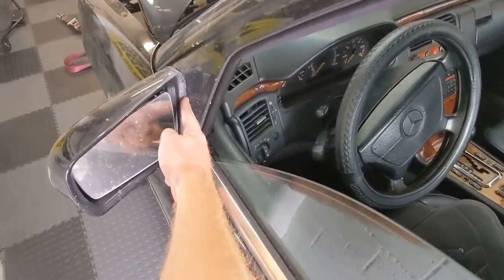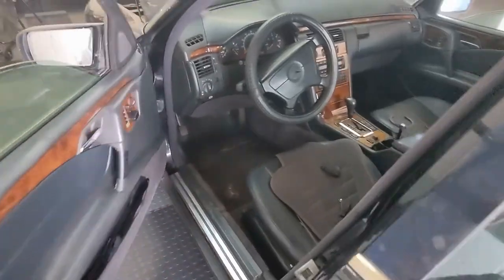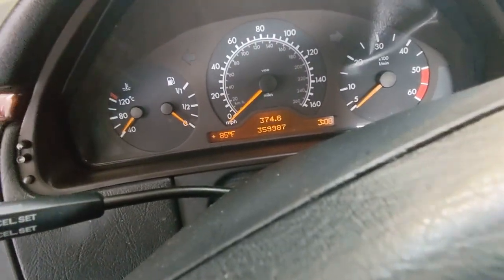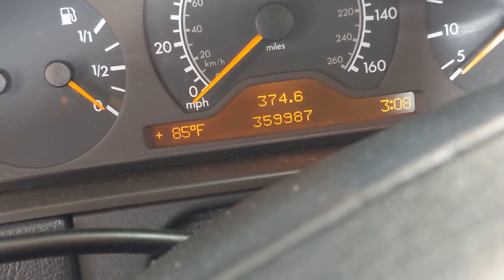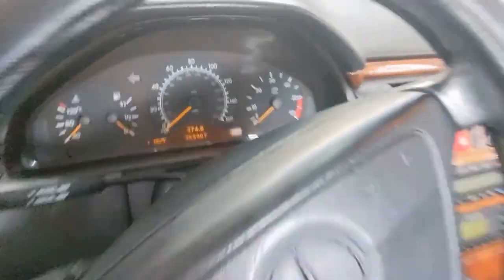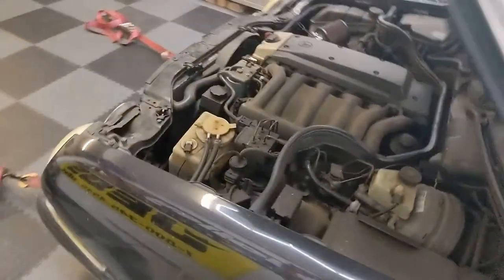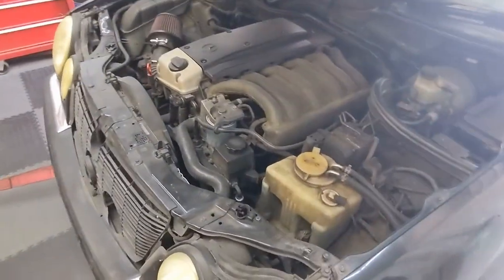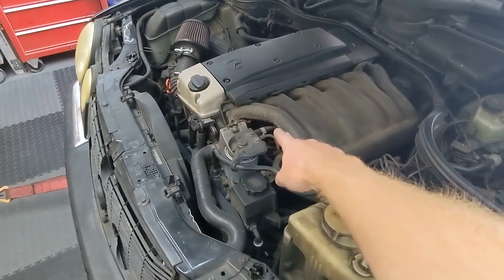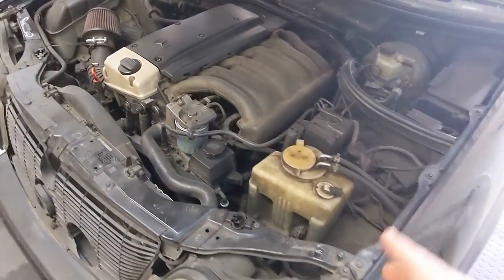Nothing fancy. This is glued on, it's rusting out. It's from Ohio, and you can see the miles it has — almost 360,000 miles. It's a well-used, high-mileage engine. The engine is completely stock. I haven't even done the fuel heater bypass, the shut-off valve, the pre-filter — haven't done any of that routing. It's completely stock.